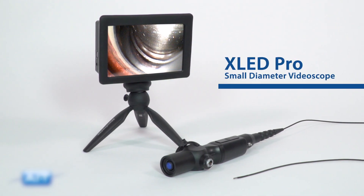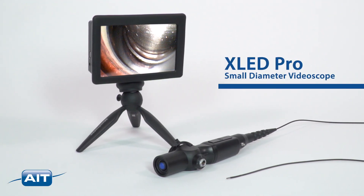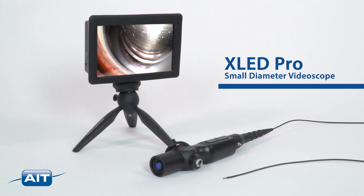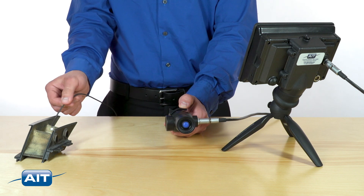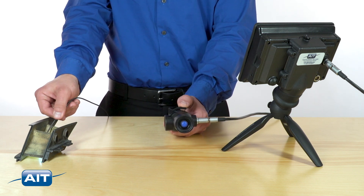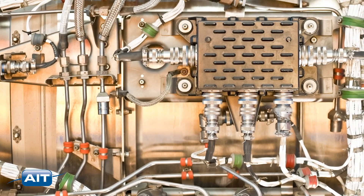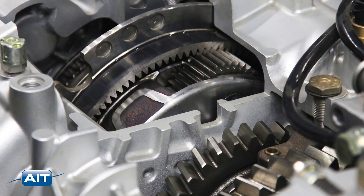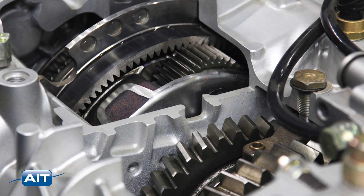The XLED Pro Video Scope System is a thin 2.4 millimeter diameter video bore scope with high definition resolution. The articulating tip helps you navigate the tightest spaces and see your inspection target with ease. Inspect castings, precision parts, gear boxes, rotating machinery, small tubes, and more with this new high definition small diameter video bore scope.